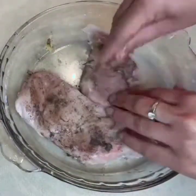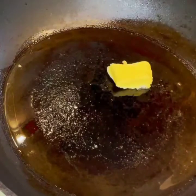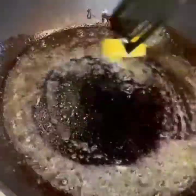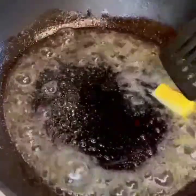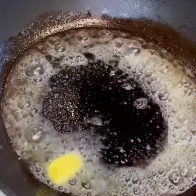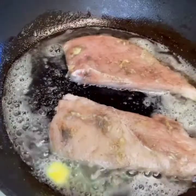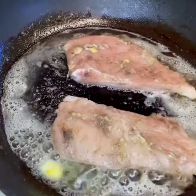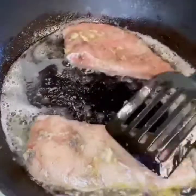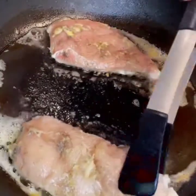I put oil in the pan and I put unsalted butter in the pan. I put the chicken in the pan and cooked it in the oil. Now I have fried the chicken in the pan.